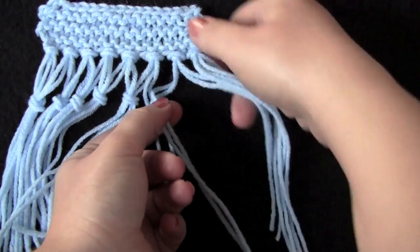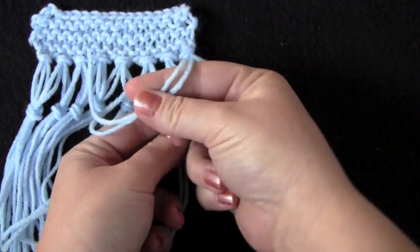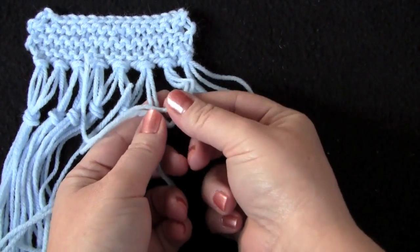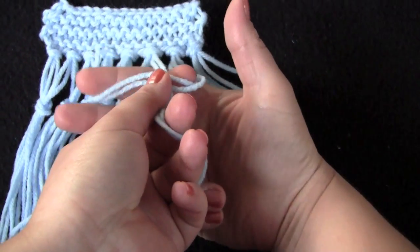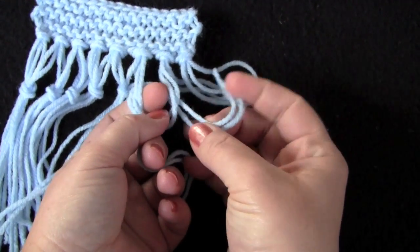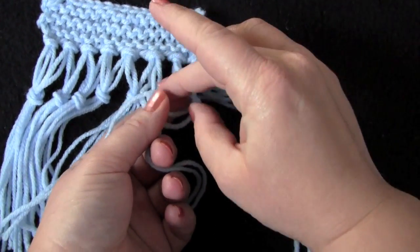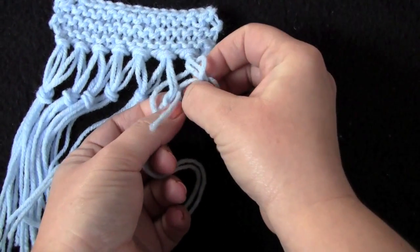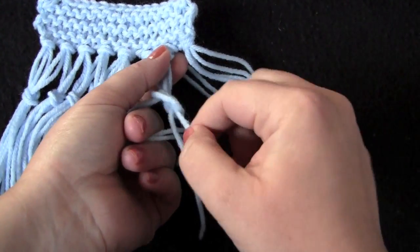I'll show you the end pieces. Right fringe goes over the left fringe, right fringe goes under the left fringe, tuck your two tails down, and pull on them to tighten up your knot.